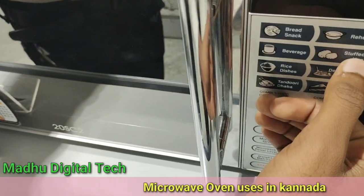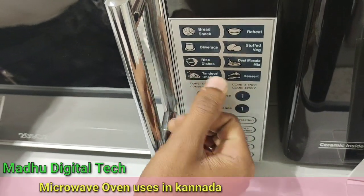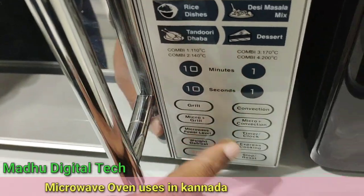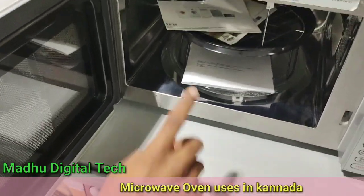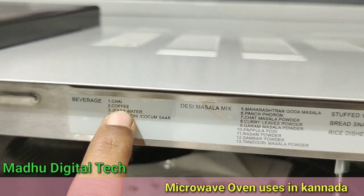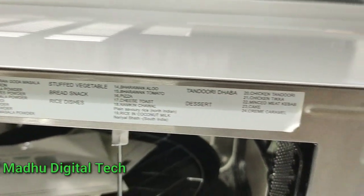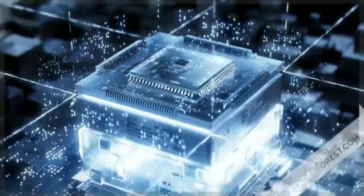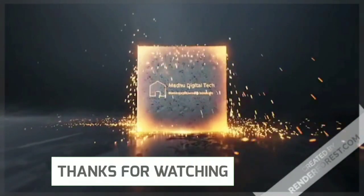We have rice dishes and tomatoes. We also have the timings and the grill convection. We have the defrost function. We also have items like creamy coffee and water, so we can also make coffee. Thank you.